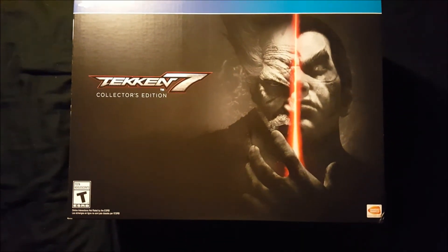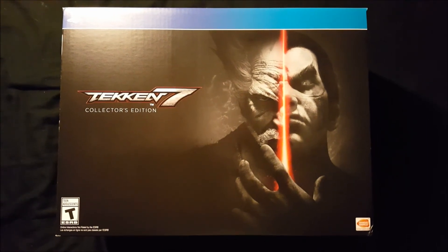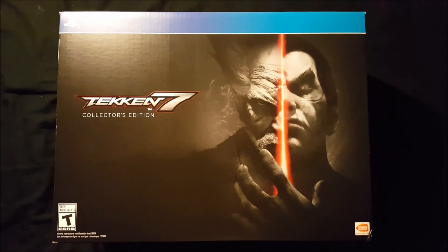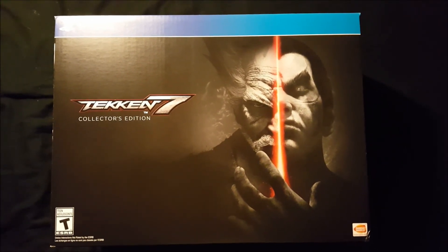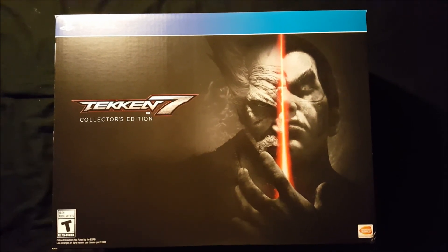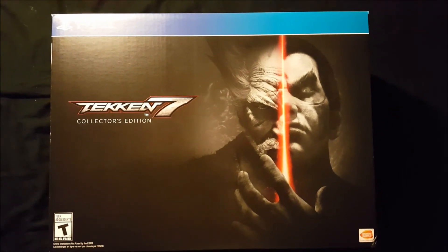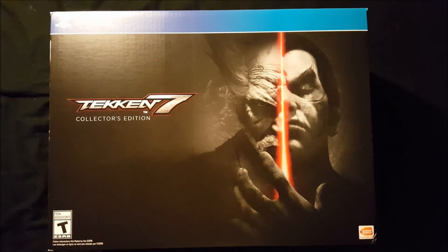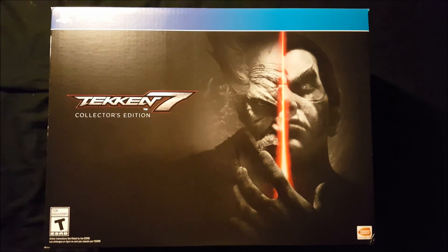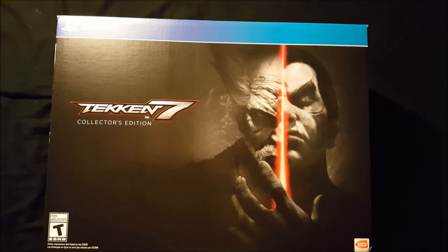That's the end of today's unboxing and I have to say this is a really good collector's edition — I'm happy with it. The downside is it doesn't come with the season pass, so that's a separate purchase. The statue is really easy to take out and balances itself out, which is interesting. This is a collector's edition for the fans, and as a fan myself I have no real complaints other than the missing season pass.